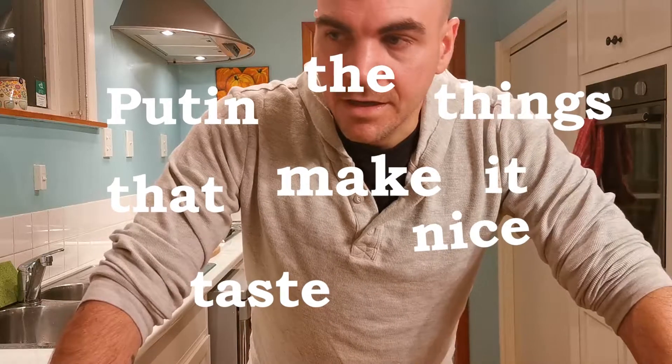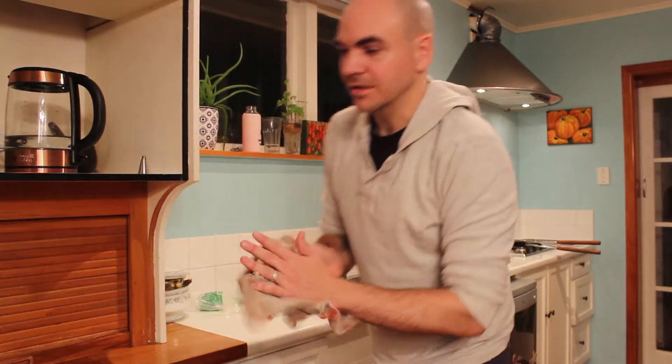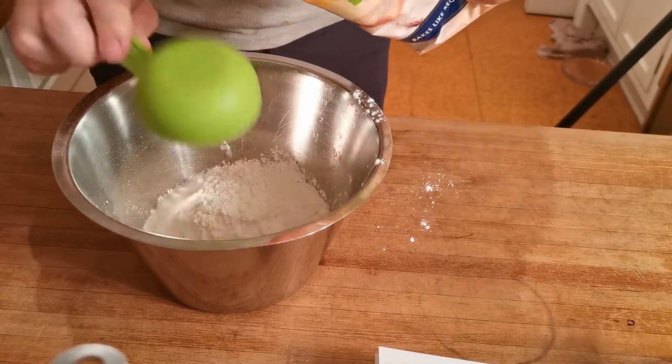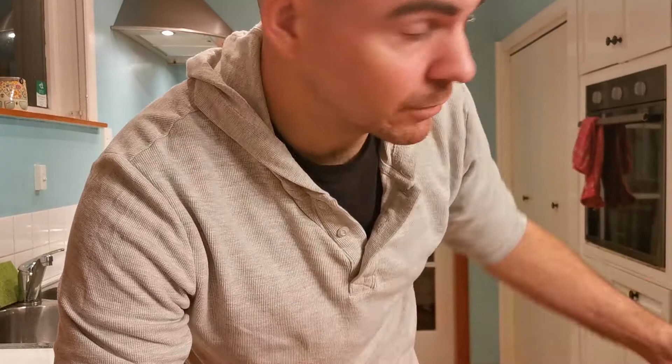This section is called 'put in the things that make it taste nice.' I know it's a very complicated title, I'm working on that, but it says what it is. So as a base, you're going to have flour. I'm going to use gluten-free flour, not because I'm gluten-free, but because people in my house are — they enjoy eating food and not just watching me eat it. Gluten-free flour also has almost a corn flour texture to it, so it helps to make the batter nice and crispy. For every cup of flour, I'm also going to add a half teaspoon of baking soda, just to help it rise. And then the other core ingredient is something to help activate the baking soda.